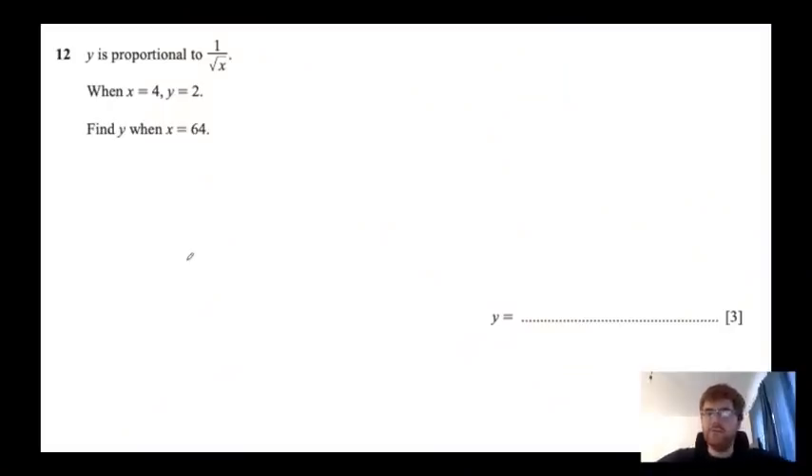Welcome to the maths part of my compilation video. I have taken a maths IGCSE question from paper 2. I'm going to try and do this in less than a minute. Okay, my time starts now. So y is proportional to 1 over root x, which means that y is equal to some k over root x — make sure we've got the root in there.